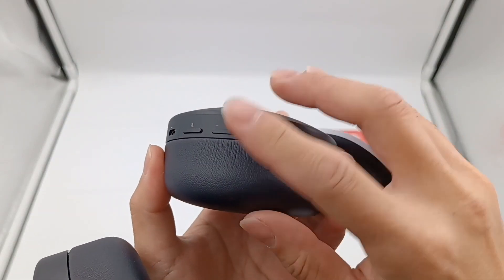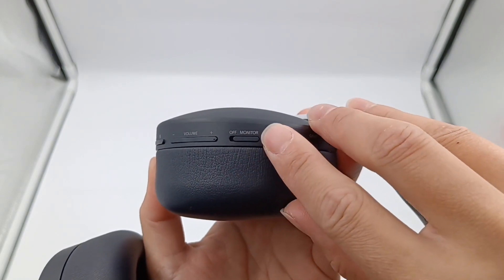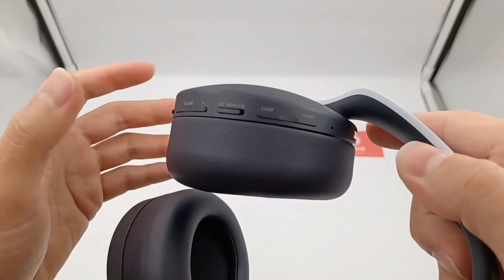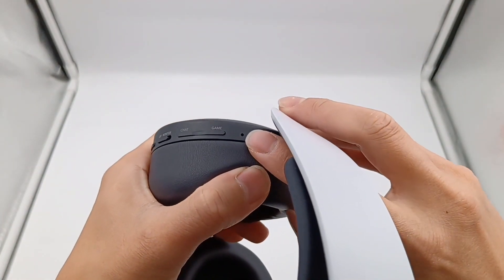This is the volume button, the monitor button, and the mode switcher. You can activate the 3D audio under game mode. Finally, here is the opening of another microphone.